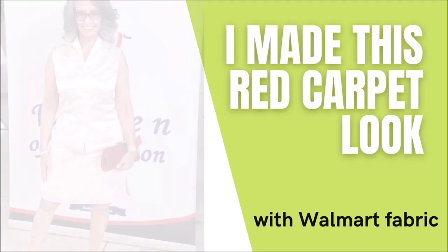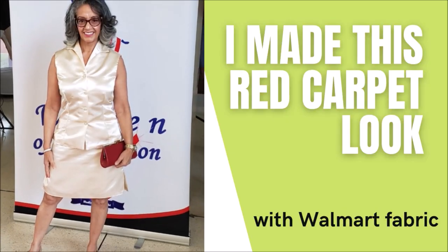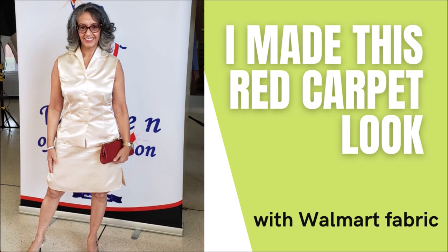Today I want to show you my red carpet look that I made with $8 fabric from Walmart. Hey everybody, it's Carmen and welcome back to my channel.